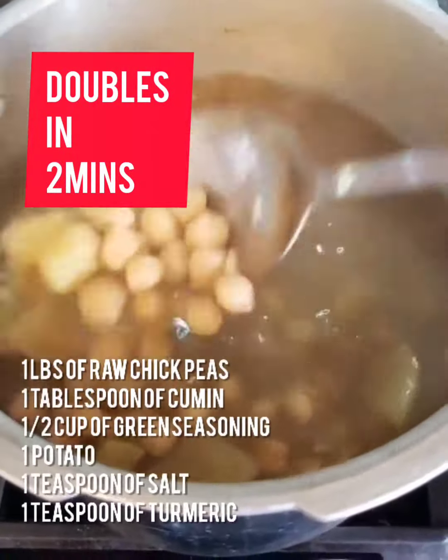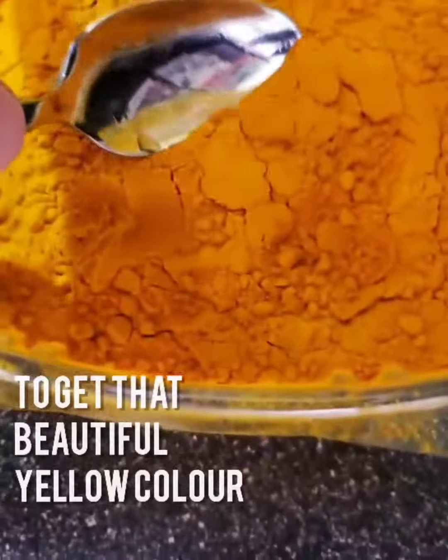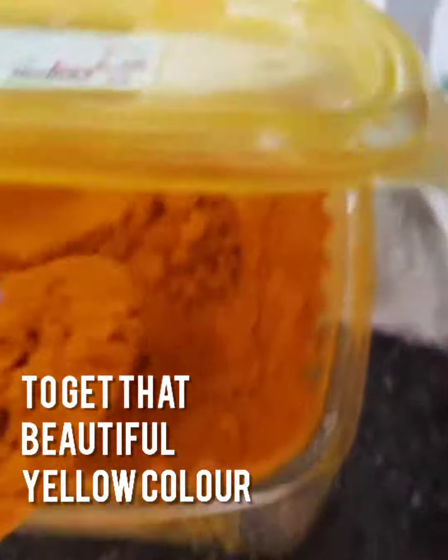Here are some hacks for making doubles. First, you want to get your colour nice — add a little bit of turmeric. Take that Mississippi masala and make it into a monsoon wedding in tutus — basically, get that golden colour going.